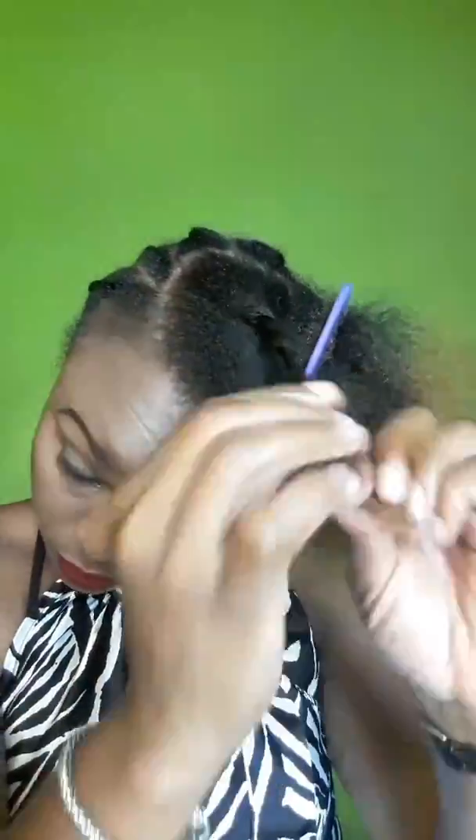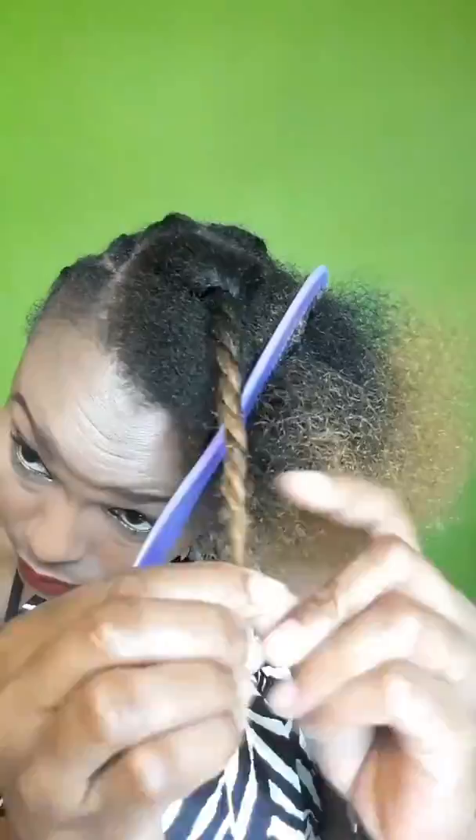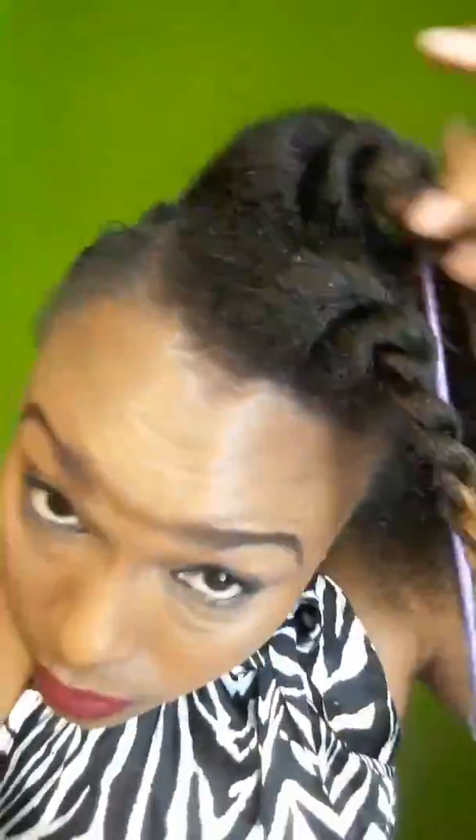My hair is also in need of a trim — I have not trimmed my hair in forever. I've been natural for quite some time now and I have never had a trim since I became natural, so my hair ends are a bit rough and I think I have some amount of split ends too.